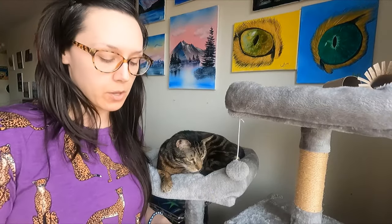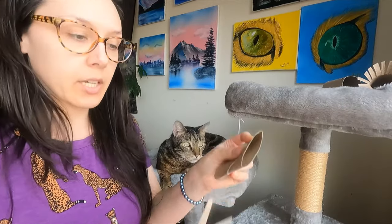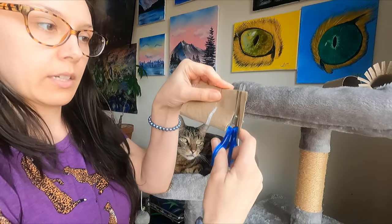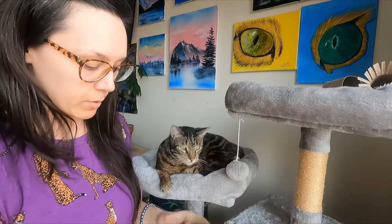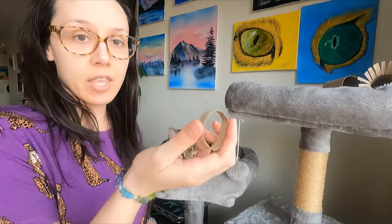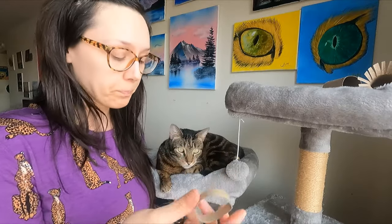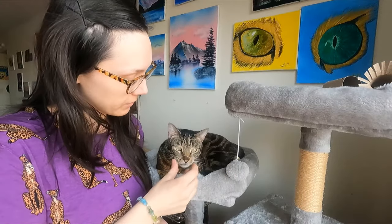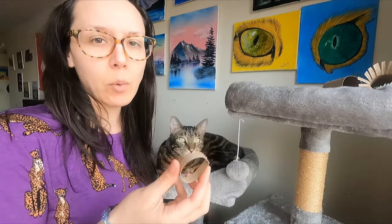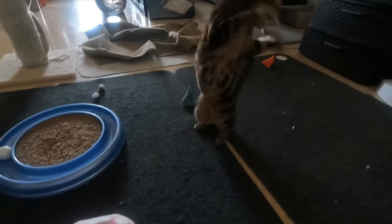Another version of a wand toy: fold it in half and cut rings. Now you have individual rings that you can tie on a string, or tie multiple rings on the string for a little wand toy. You can also just throw these rings around — cats love to bat around really lightweight and small things. Throw them up in the air and watch them go crazy.